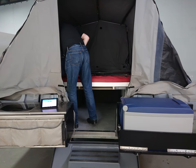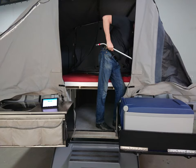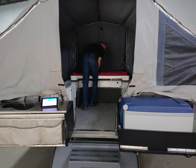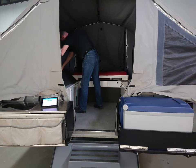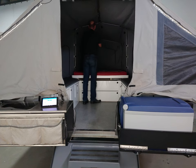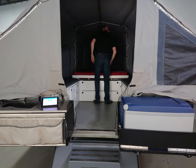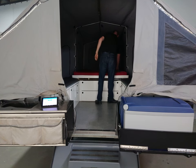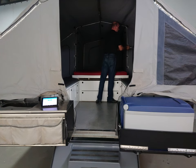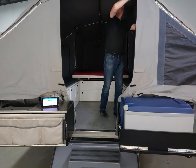I then get a couple of spreader bars for the kids pod on the left-hand side and again on the right-hand side. I can then walk the bed forward all the way, put the cushions in place, grab another spreader bar that lives on the bed, and finish off the front bed with three spreader bars.